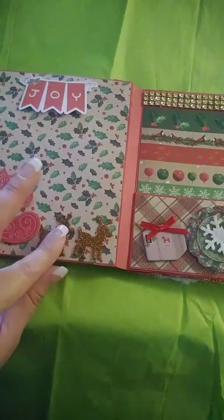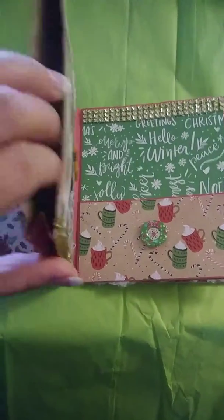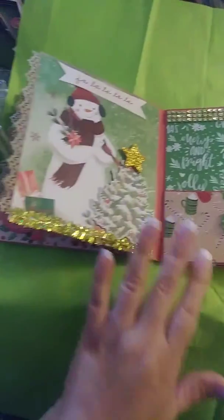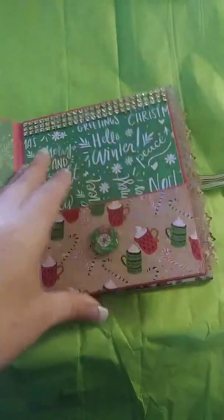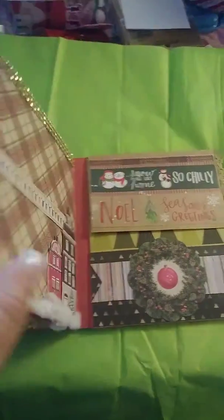This is another piece — it's a pocket. These are also pockets in here so you can put goodies in there. This is a Christmas one with a snowman. Here's another pocket — it's kind of hard to do with one hand. There's another pocket, so each one has a pocket.